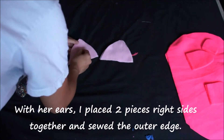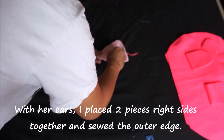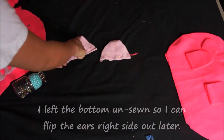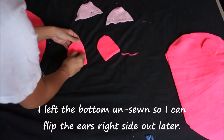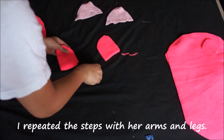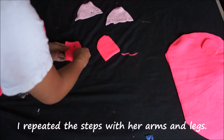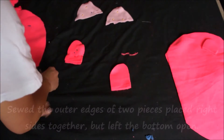For her ears I placed two pieces right sides together and sewed the outer edge, but I made sure to leave the bottom open so that later I could flip the ears right side out. I did the same with the arms and legs — placed two pieces right sides together, sewed the outer edge, and left the bottom open.